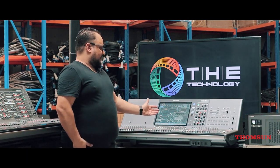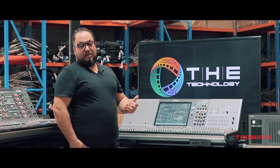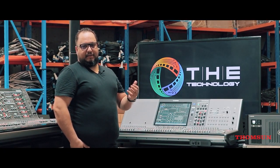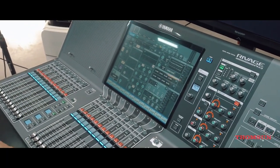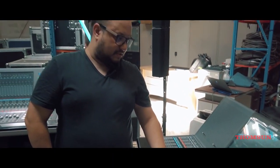The form of this mixer is compact. It's good to be used for weddings, corporate events, product launches, and things like that. This mixer is a new generation of the PM Rivage system.